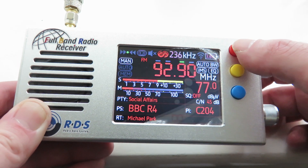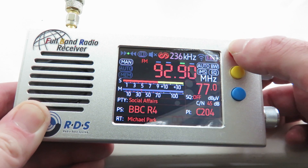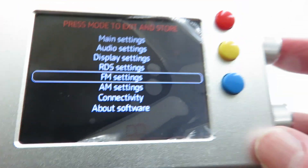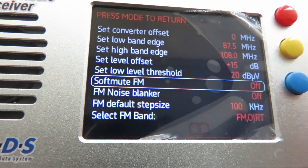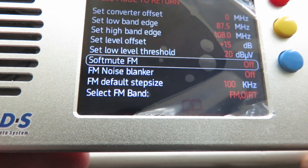Remember the video I did showing how to remove the soft mute on the firmware 1.18 version? Well, now if we access the menu by pressing the top button and go down to FM settings, and click the tuning button to go in — it's now an option, you can turn it on or off, right there, rather than mess around with the set level offset like I showed in the other video. Now you can just turn it on or off here.